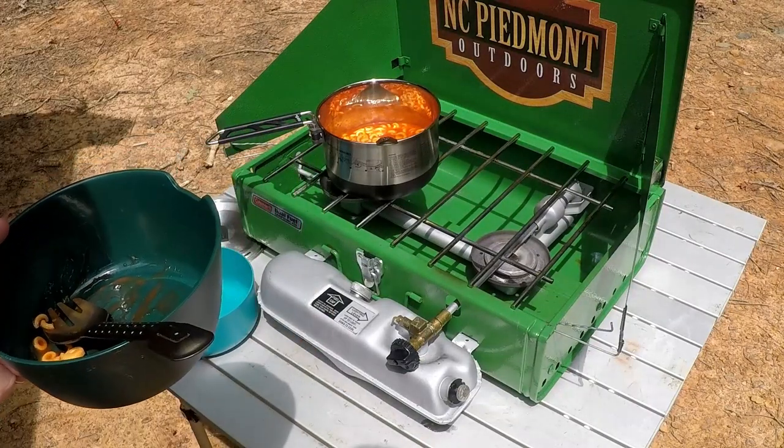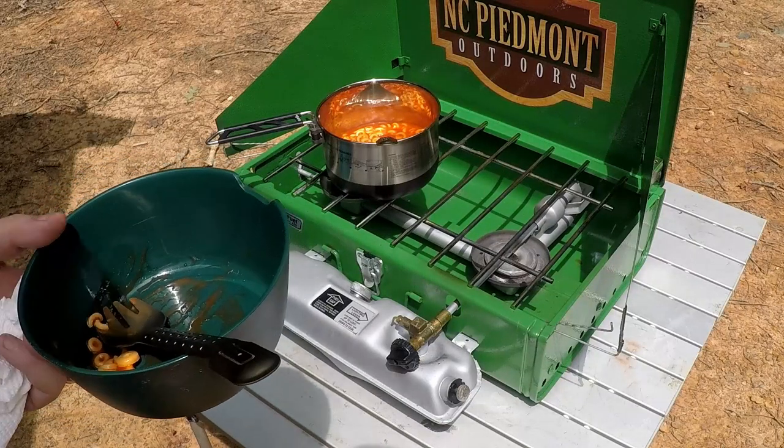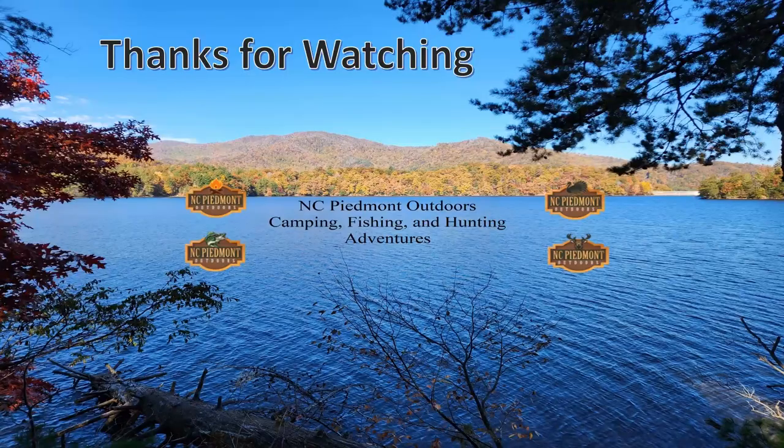We're going to go have a snack, and thanks everybody for watching. If you like what you see, go ahead and hit that like and subscribe. Check out these SpaghettiOs — they're really good — and we'll have another video for you soon. Take care. Thanks for watching NC Piedmont Outdoors Camping, Fishing, and Hunting Adventures.